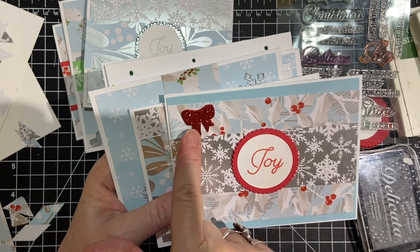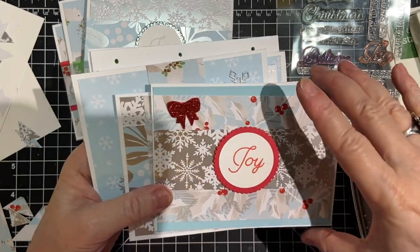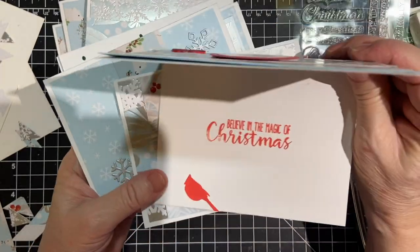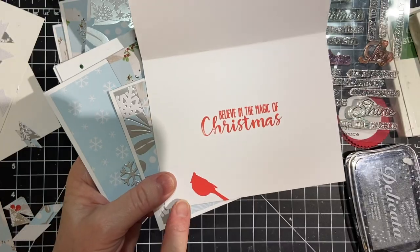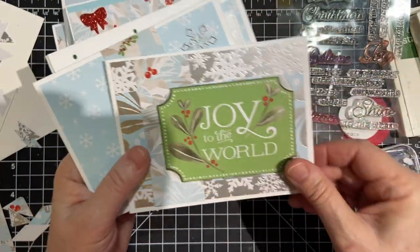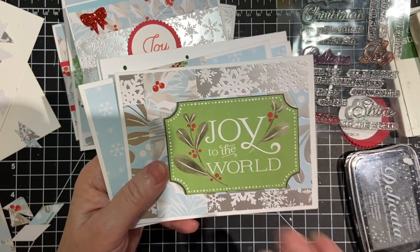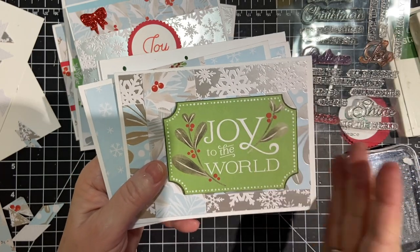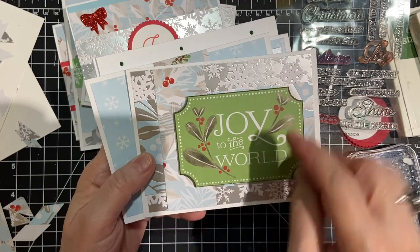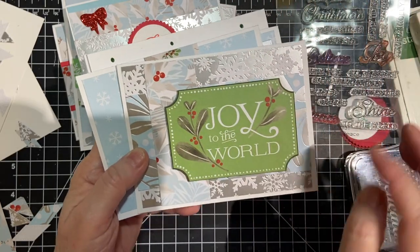And then I had a couple of these bows left over. 'Believe in the magic of Christmas.' And there's a little cardinal right there. I only used one cut-apart — I couldn't seem to make the other ones fit. But this one was pretty, I thought. And I used a bunch of pattern paper here.